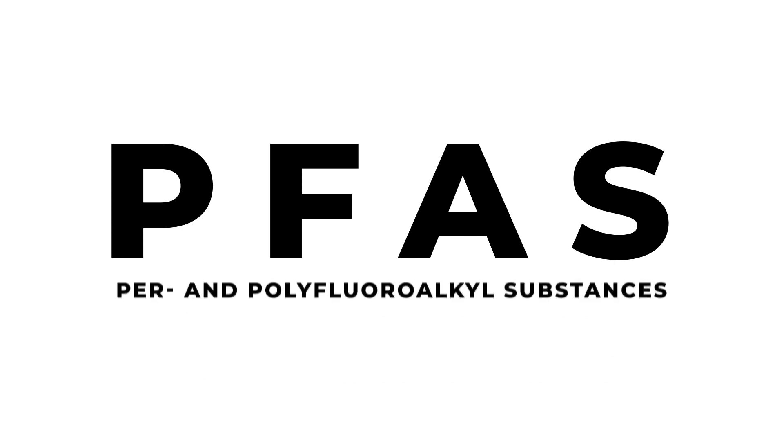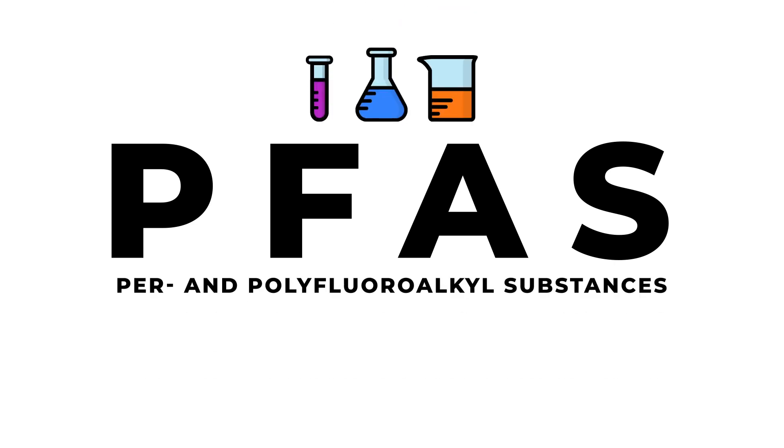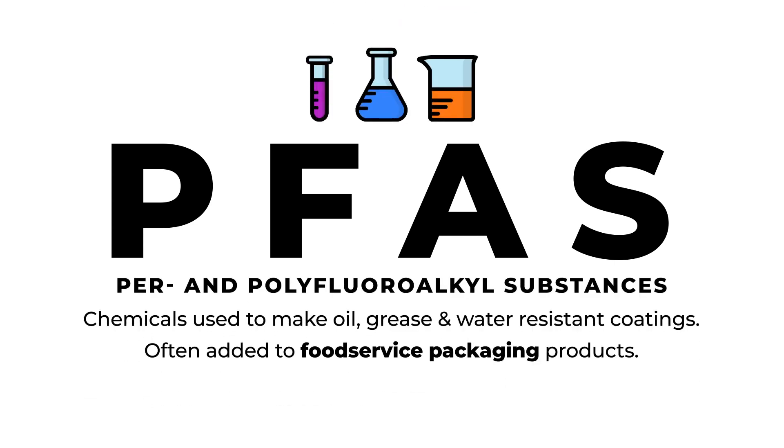PFAS stands for per- and polyfluoroalkyl substances, which are chemicals that repel oil, grease, and water and are often applied to food service packaging products to add grease resistance.